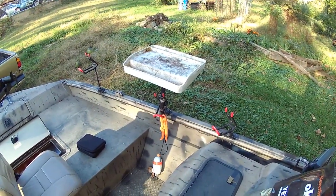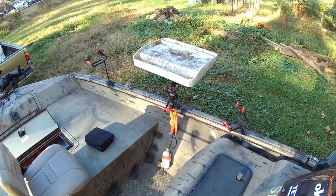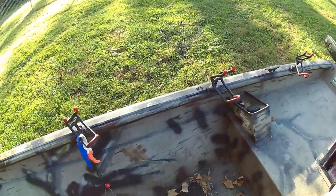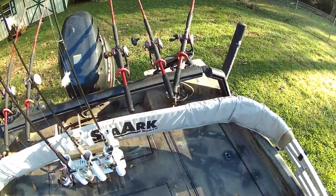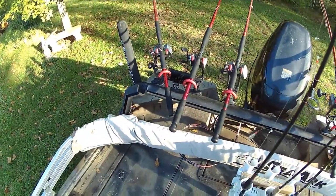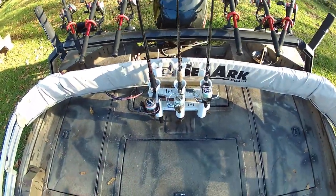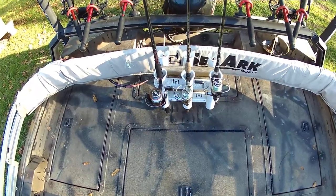This boat is outfitted for catfishing. There's a cutting board for skipjack, shad, carp, or whatever you're using for bait. There are rod holders all around the front and sides of the boat. It has the optional SeaArc rod rack. Right now I have all Driftmaster rod holders and the rod rack is set up to hold six of them. In the rear seat post hole, I've got a rod holder that I fabricated just to hold extra rods while I'm out fishing.